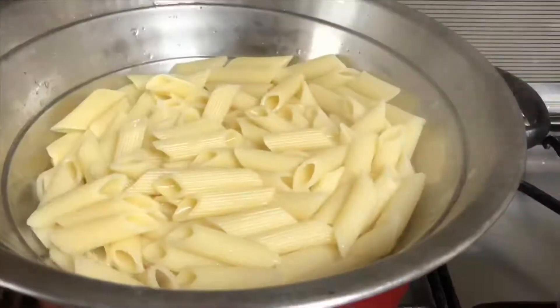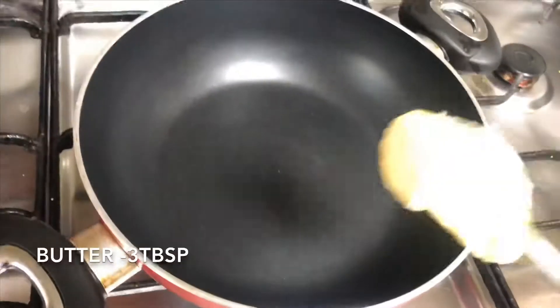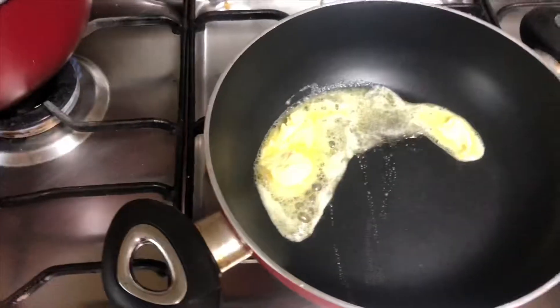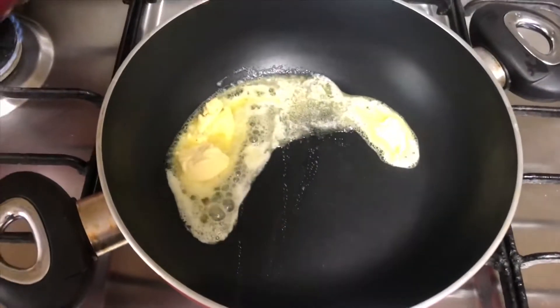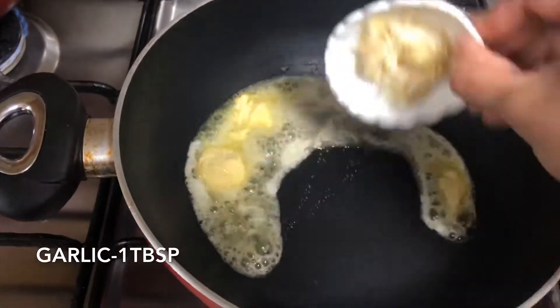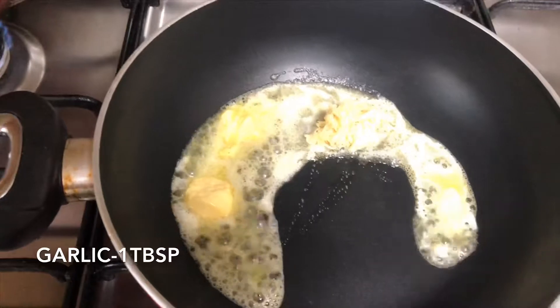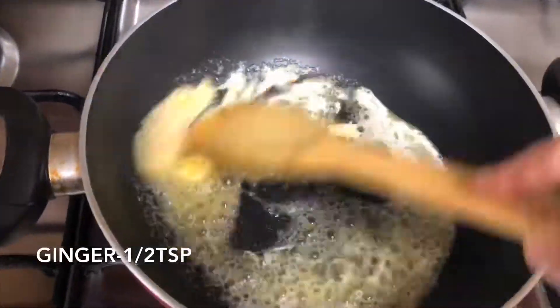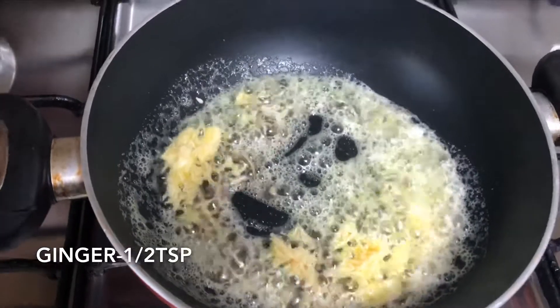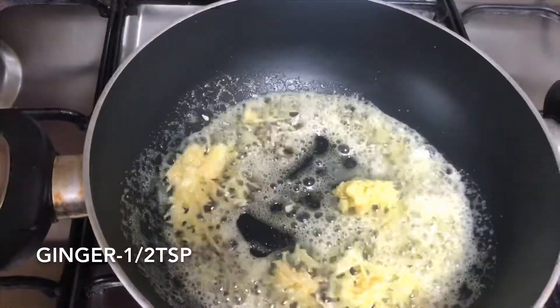After 15 minutes, once it's cooked, drain it under cold water and keep it aside. In a pan, add some butter — you can even use oil here. I've used two tablespoons of butter. Once the butter melts, add in garlic and ginger and sauté till it becomes light brown in color.